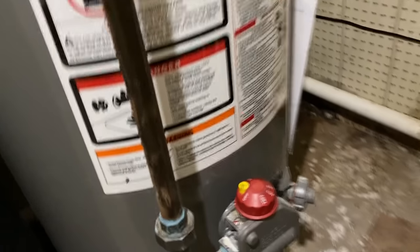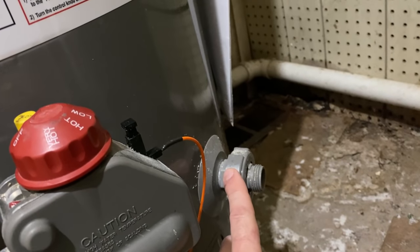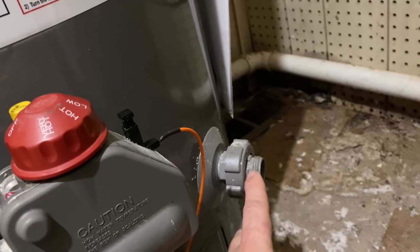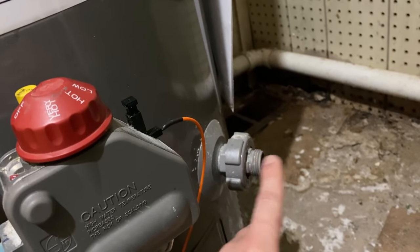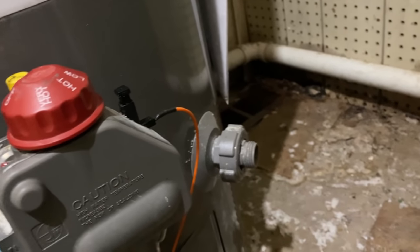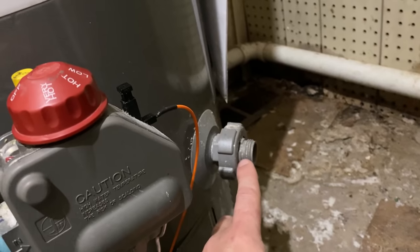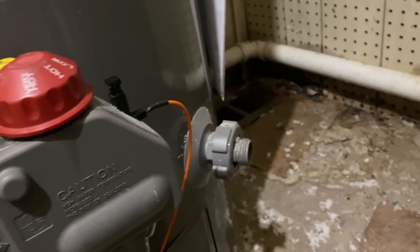The next thing you're going to do is locate the drain. Some of the drains are going to be towards the bottom with some type of valve. Some of them are plastic, which actually aren't as good. We're going to hook a hose to this and find a place to drain. You can drain into a floor drain if you have one in the basement, or drain it outside out a back door, which is what we're going to do.